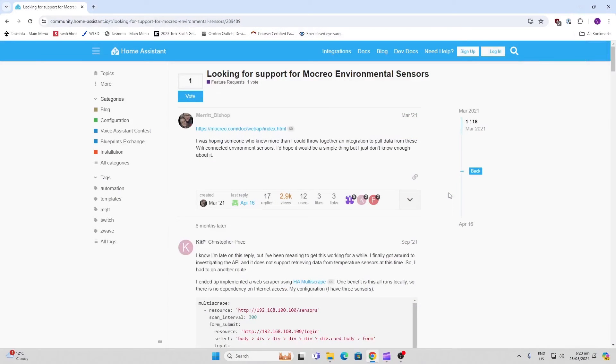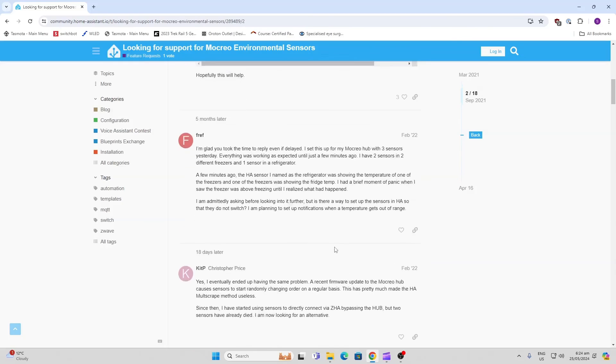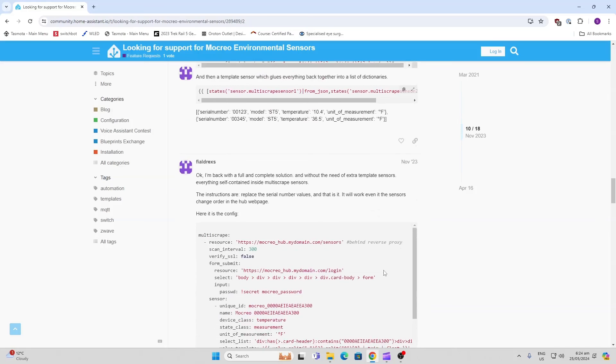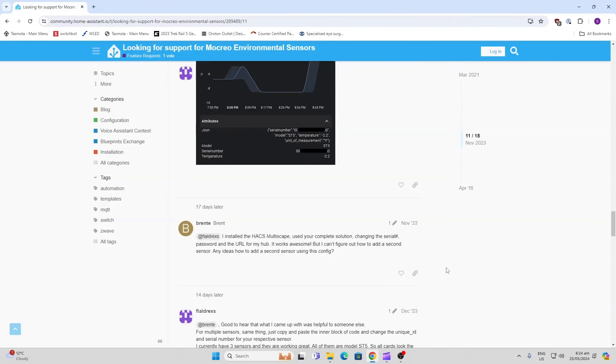As always on this channel, I was really keen to see if this device could be connected to Home Assistant. I found this thread on the community webpage for Home Assistant, and there are a whole number of people who have been creating code to integrate this into Home Assistant. I haven't actually played with this yet, but if you do, please let me know how it works.